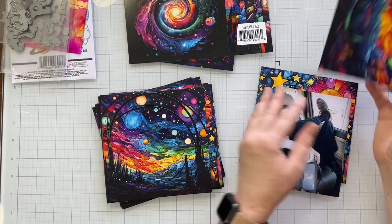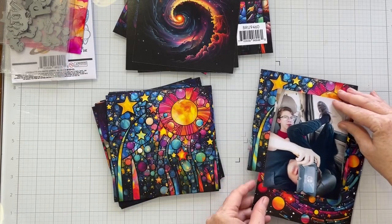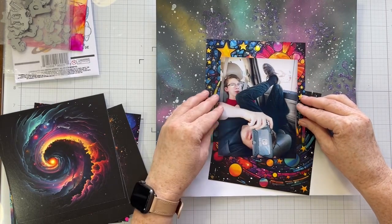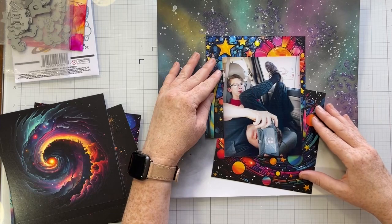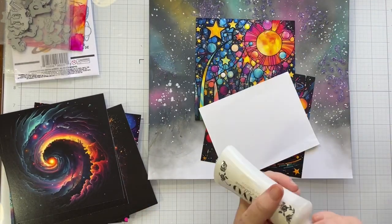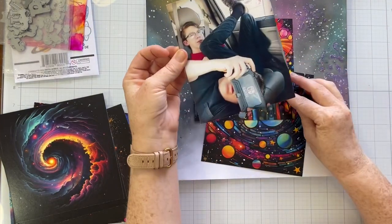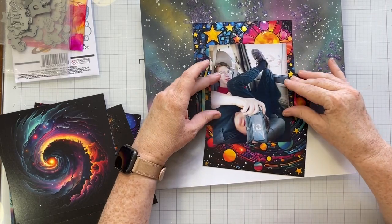On top of my pretty galaxy background I am using the splatter stencil and the Celestial Skies glitter glaze to add some fun texture and interest to my paper. I already know what photo I want to scrapbook for this layout, and I'm thinking about where I want my photo, where I want some embellishment clusters, and where I want to put some die cuts. The areas I'm putting the glitter glaze on I'm going to build up with die cuts and stamped images. I'm using the thinnest smallest palette knife to get those little splats onto my background.